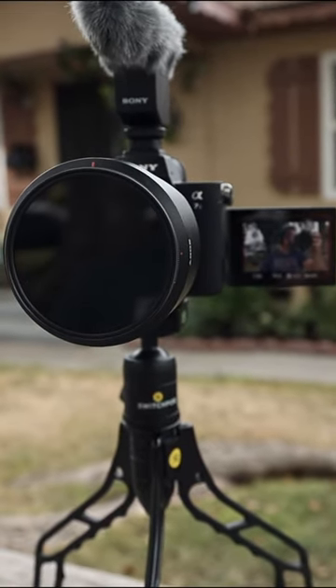So now I've stripped down my Sony a7S III completely, and I'm using it a lot more often.